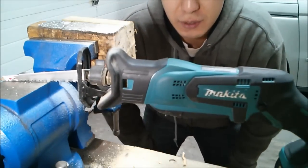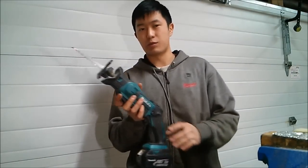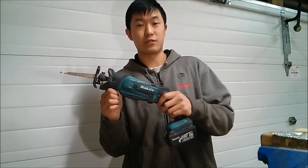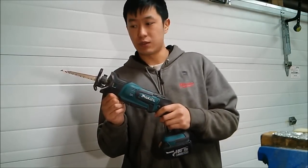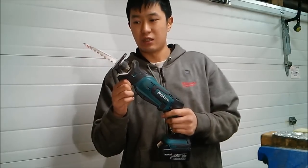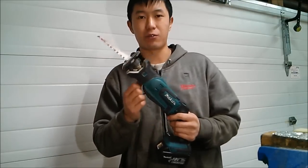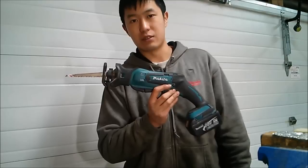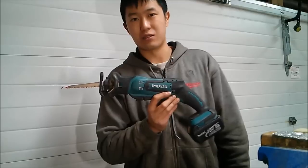That's the Makita DJR 183 Compact Recip Saw — I'd give it a decent rating. I do think it's underwhelming in power, especially for an 18V tool. We saw with the 2x4 cutting through nails it was bogging down — the saw just couldn't power through those nails. But if you have an 18V Makita lineup, this is a great addition, especially for compact areas where you don't want to squeeze a big saw into a tight space.